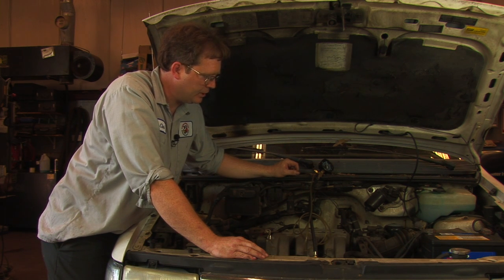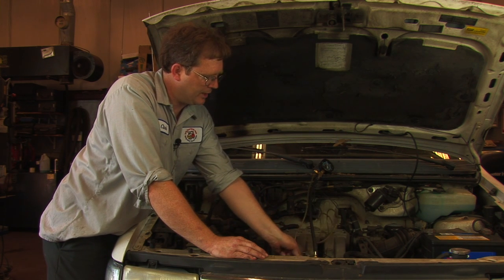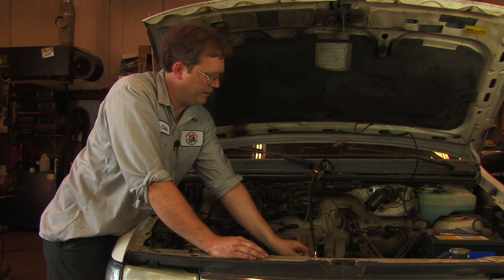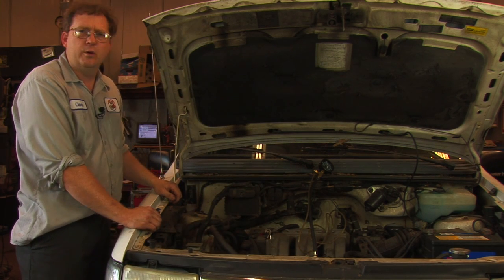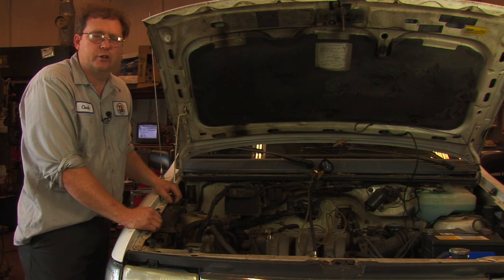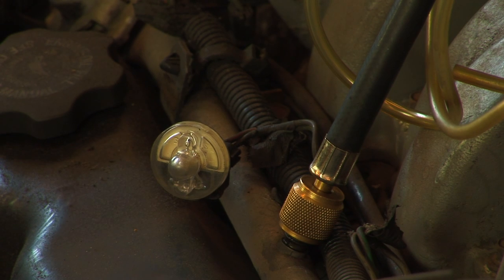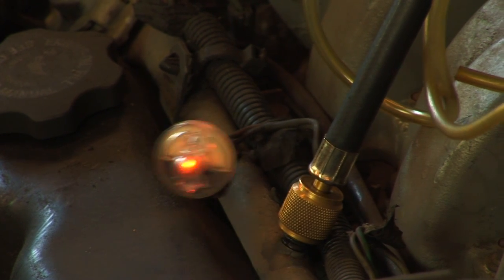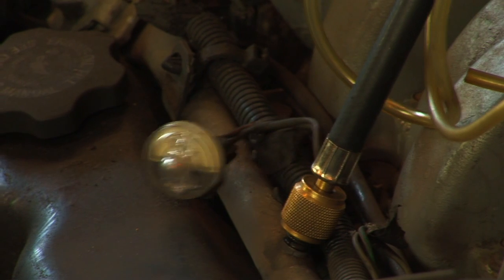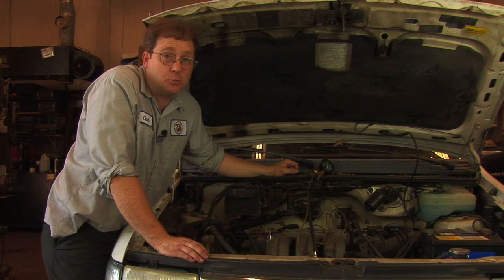The next thing we're going to do is crank the vehicle over and check whether or not the NOID light blinks. That will give us some indication of whether we have a signal coming from the computer to turn the injectors on and off. The NOID light blinked, and that indicates that we're getting a good signal from our computer — the computer is probably functioning correctly, so that's a good sign.